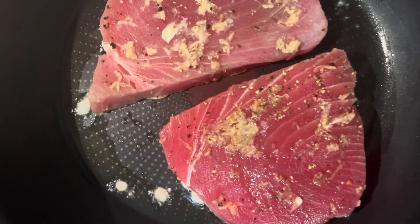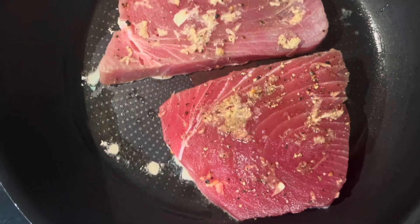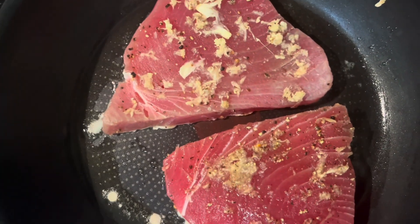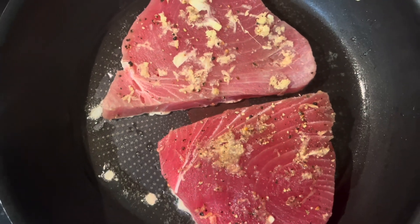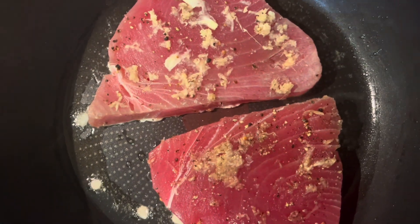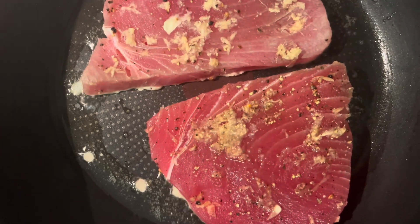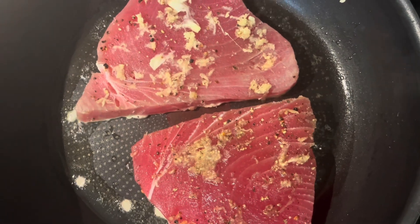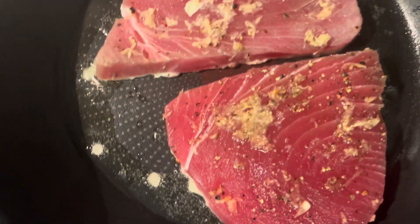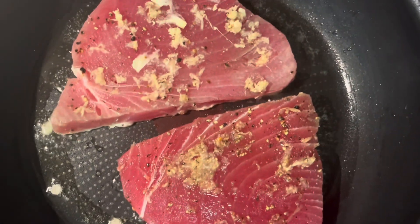So basically what we are going to do is grill this — pan grill this fish — for three minutes on one side, then two minutes on the other side. So a total of five minutes, because it is paned well and it also has a very reasonable thickness.